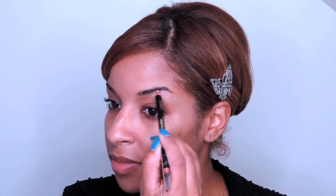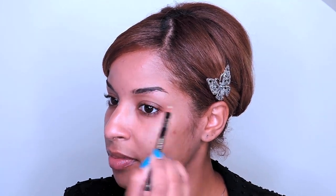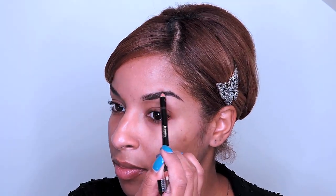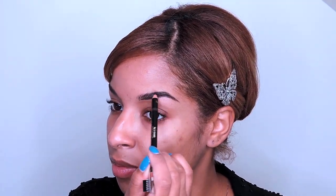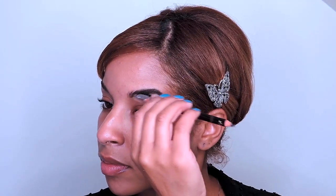My first step in this look is to define my brows. I'm using the wax end of the brow stylus pencil to help tame my brows — this gives me a better idea of where exactly I need to fill them in. With the other end of the pencil and light strokes, I begin filling in any visible sparse areas.